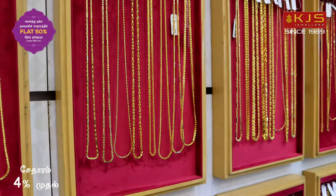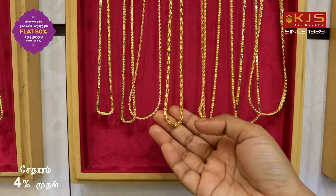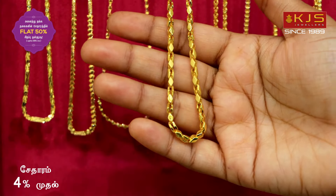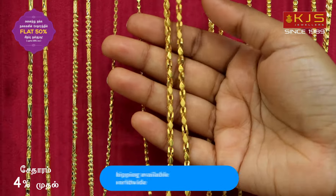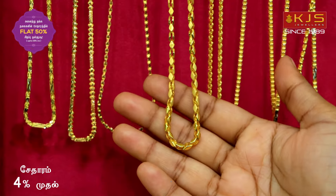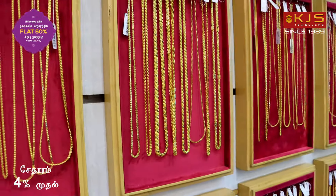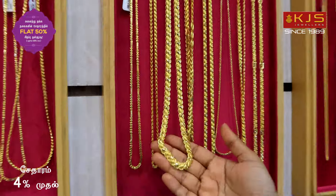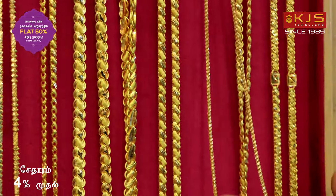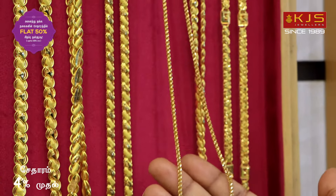The design is a unique pattern with trendy collections, featuring high polishing and matte finishing combination. The design is lightweight at about 20 grams in 24 inches. The same pattern is also available. Next, the design is a long chain collection in light weight at 5-6 grams, about 24 grams total with cutting work and a rope design model. It has a solid collection with 24 grams of short chains in 24 inches.